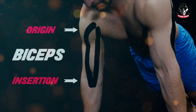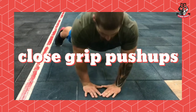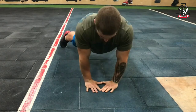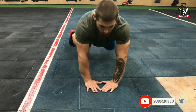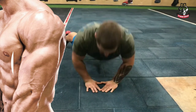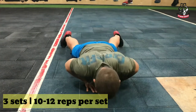Rest for one minute after each set. Number three: close grip push-ups. Take the standard push-up position, then shape your hands into a diamond and place them along the middle of the chest. Do push-ups like before. This exercise makes your triceps bigger. Do three sets of 10 reps each.